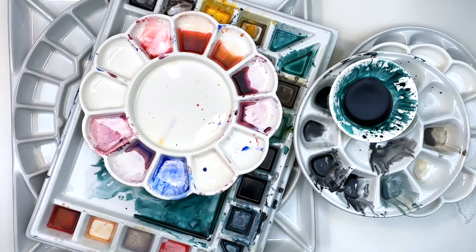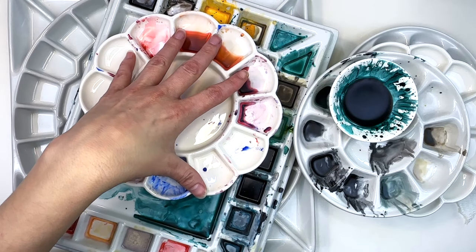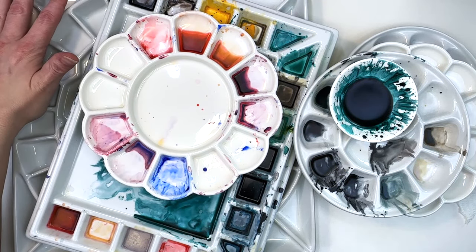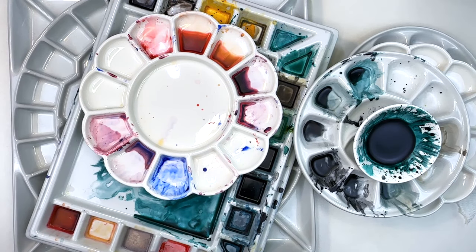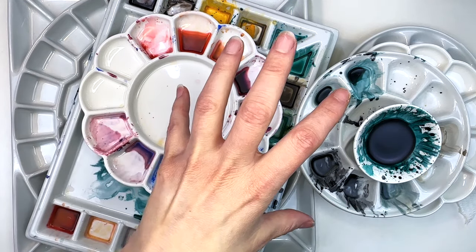I'm really excited to share with you today and do an unboxing of a brand new Medin ceramic palette with a cover, mind you. As an artist, when we paint, there are so many different types of palettes to choose from — from round to square, big to small, little teeny tinies, shallow wells, deep wells, square wells, angled wells, ceramic, plastic, metal. I mean, it is endless.